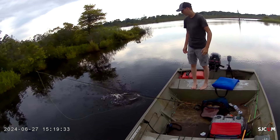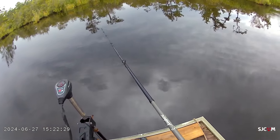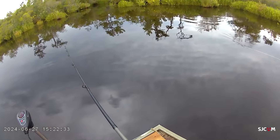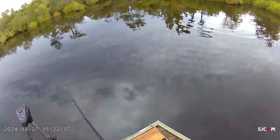I've got one on the fly rod. Got him? Yup — good deal, perfect. That was a good hit — that was the hardest smack. I was telling you — that was an aggressive smack. That's nice.